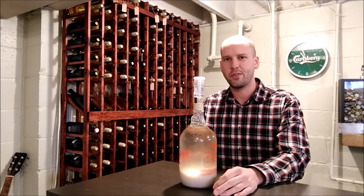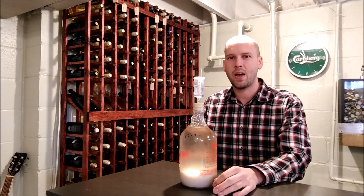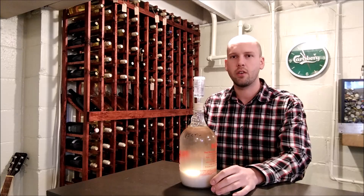That's all there is to hydrogen sulfide. I know this is a little long-winded, but it's a subject I'm pretty passionate about because it can really wreck your wine if you don't take care of it.